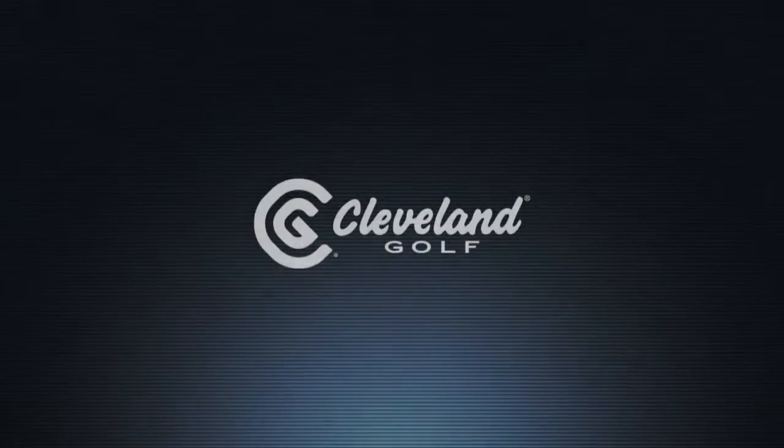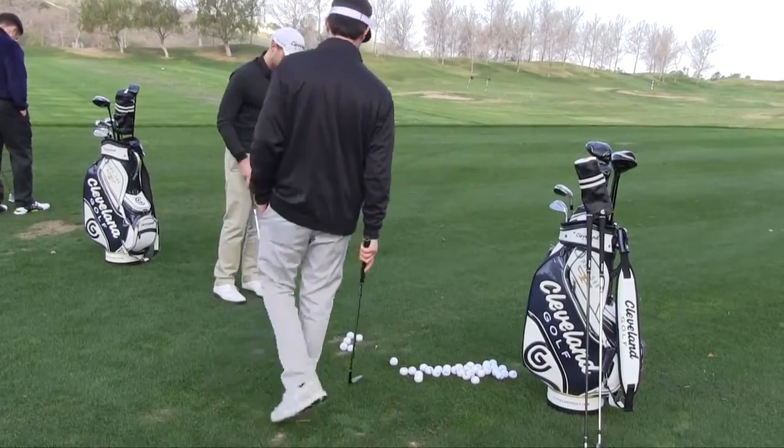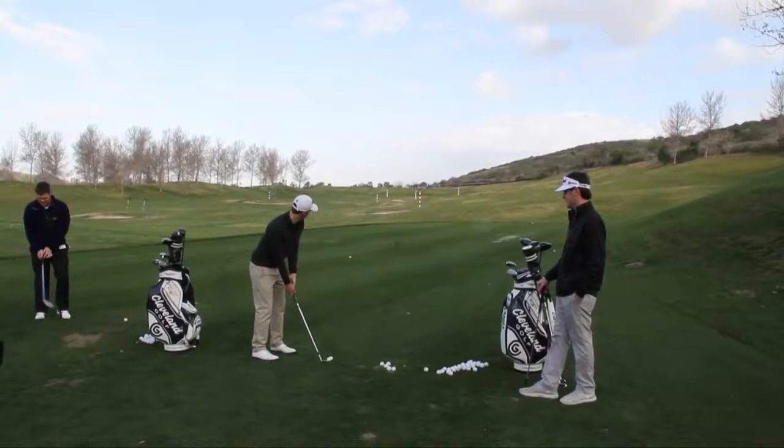Do you want to do a tube ball? It's good. Can I have one? Trick shots! Come on, baby! Trick shots!